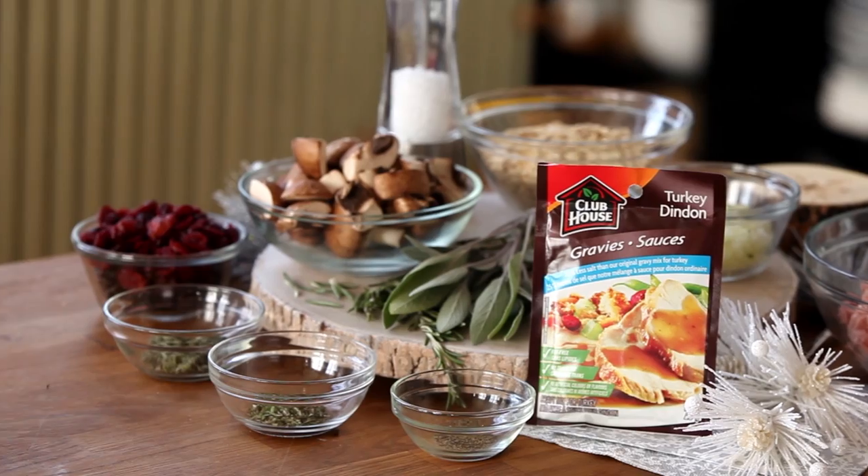Happy holidays, folks. I hope you and yours enjoyed these easy cranberry turkey cocktail meatballs with Clubhouse Gravy. For the full recipe, check out the link at flavor.ca. And for more great recipes, be sure to subscribe to the channel and like this video. I'll see you next time on Abbey's Kitchen.